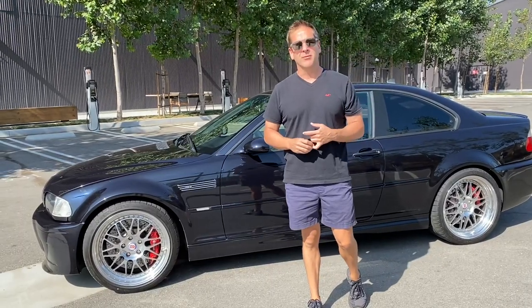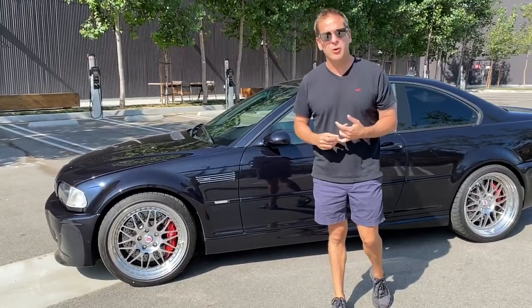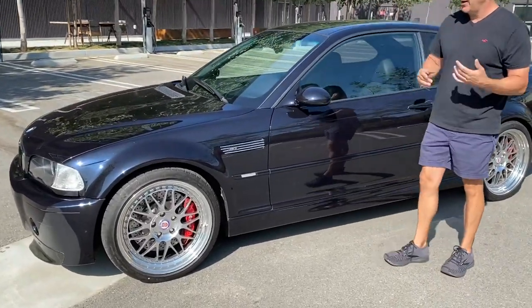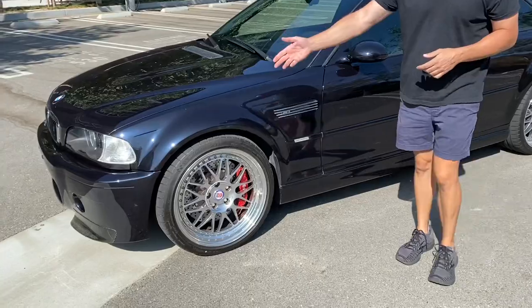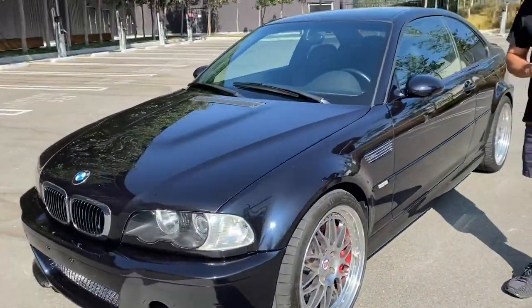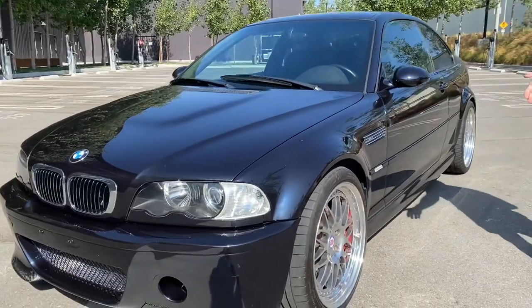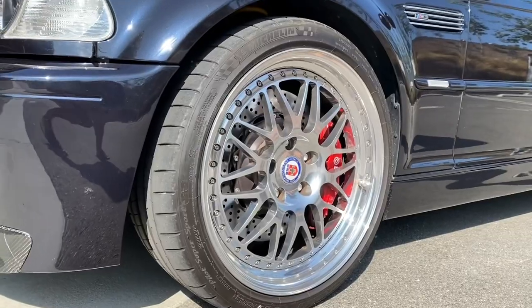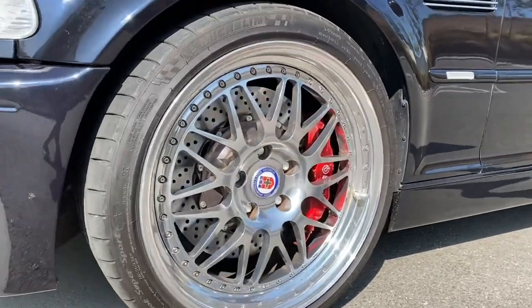We have done quite a few modifications to it. Starting with the exterior of the car, we have clear side markers and a CSL-inspired front end. The wheels were done — we have the HRE 540s in 19s and Brembos front and rear.